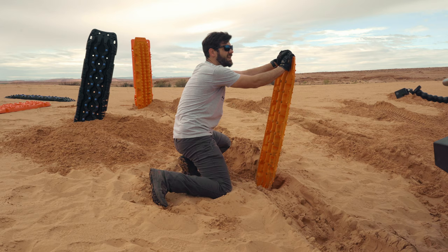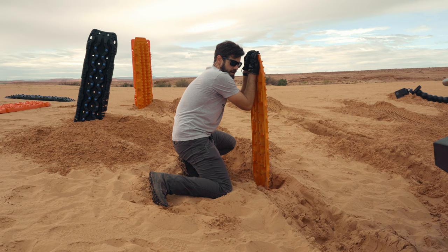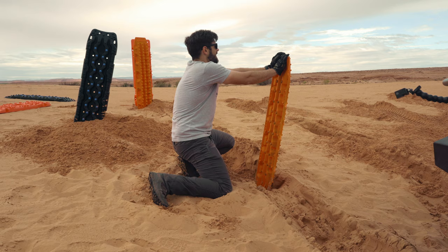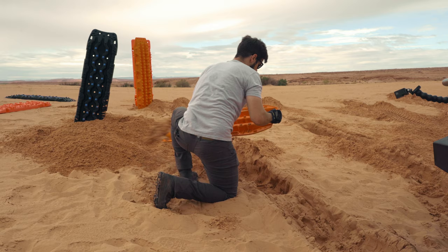I drove about three and a half hours, bought the gas, and now I'm spending the day shoveling sand. So the next time you think about YouTubers just getting a bunch of free stuff — it's really not free, is it? Because YouTube does not pay that well. Spoiler alert.